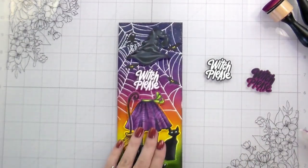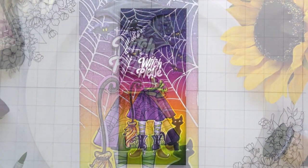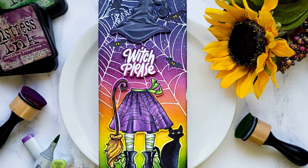You guys will have to let me know which version of the sentiment you would have preferred — that is the whole card. Thank you so much for hanging out with me. I hope you learned something and that you'll try the folds technique. Let me know how it goes and I'll catch you guys on the next video. Bye!